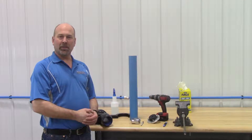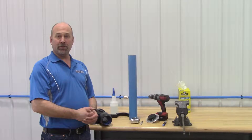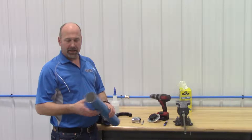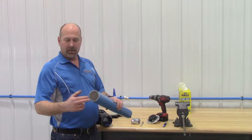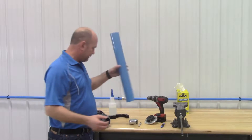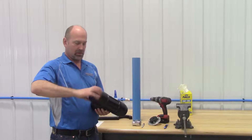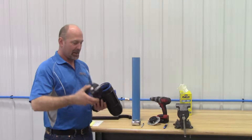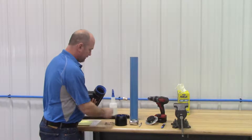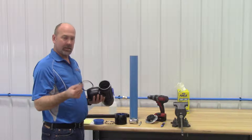Today we're going to talk about the three inch fast pipe installation. The three inch fast pipe system is made up of an aluminum pipe that is powder coated on the outside and clear anodized on the inside for corrosion protection. The fittings are aluminum die cast and they are compression style, so they have a stainless steel bite ring and an o-ring for sealing the compressed air.